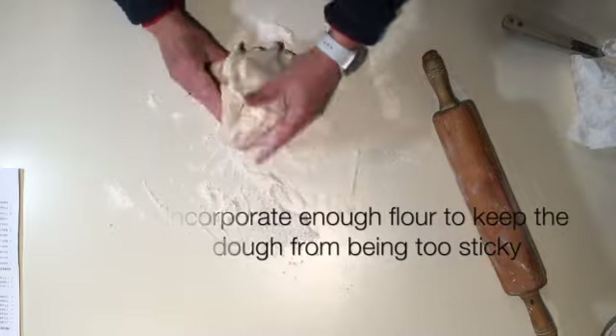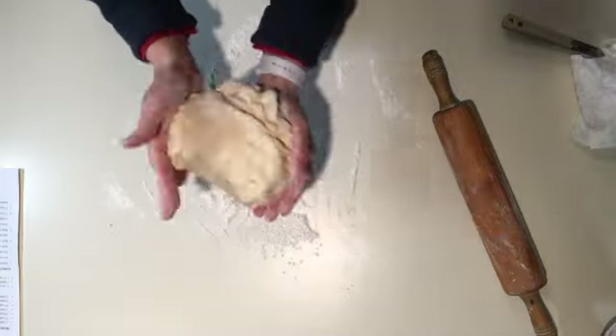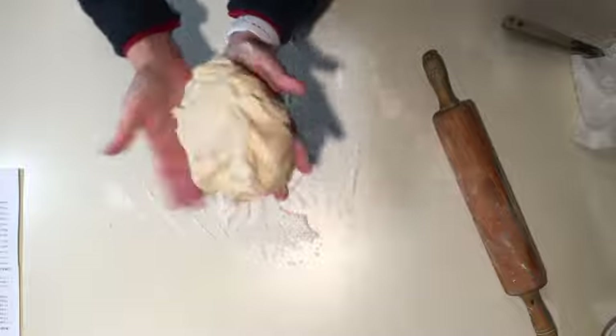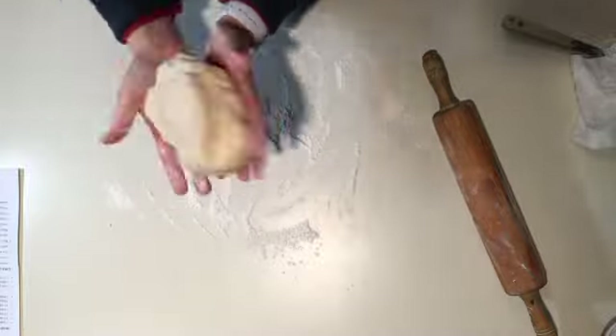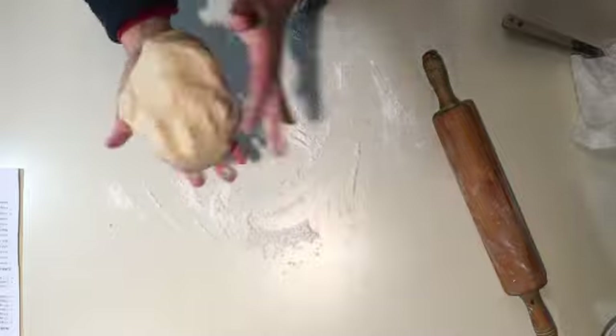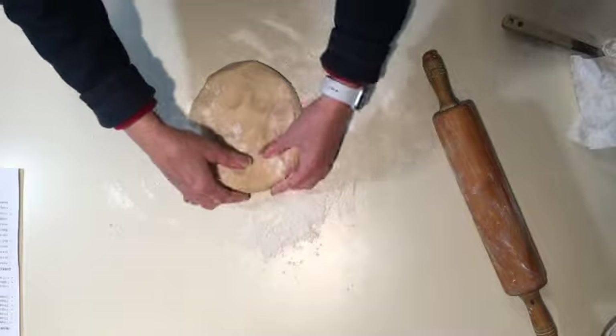Work the dough until it's not quite so sticky, so that you can pull your hand away without having pieces of it stuck to you. Work a little extra flour in there — not too much; you don't want to make it stiff.